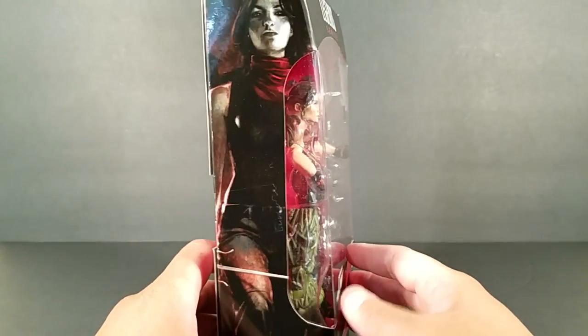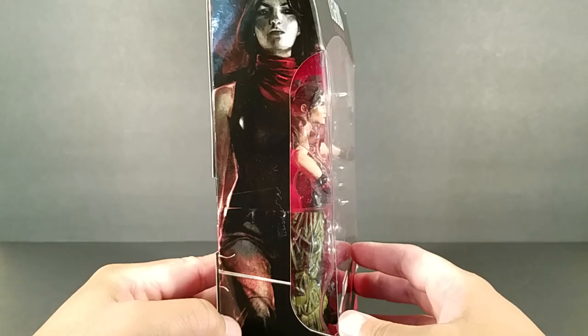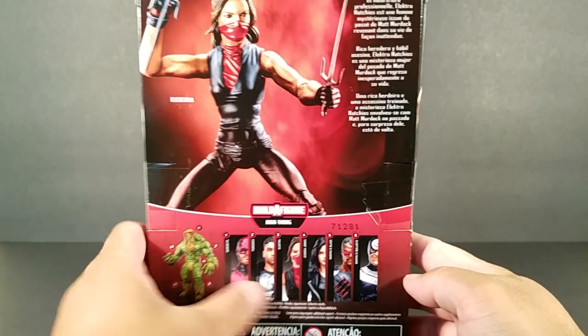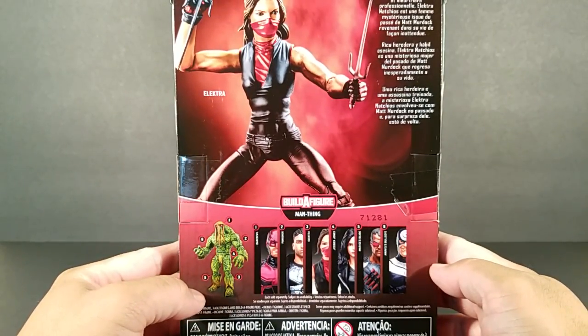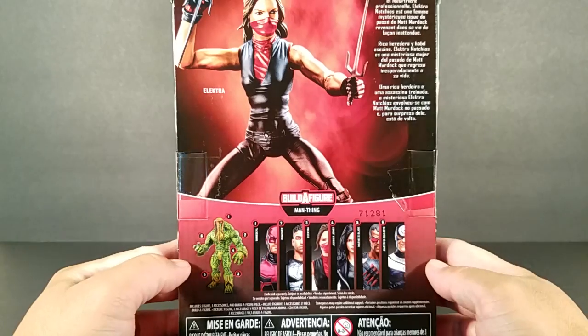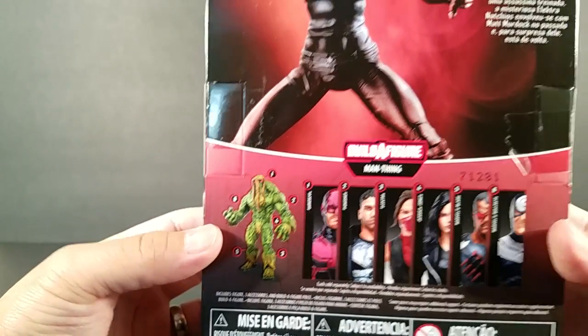Let's go ahead and take a look at the packaging. I love that artwork right there, and on the back you see the others in the series. I've got three down, three more to go, and Man-Thing is the Build-A-Figure if you're not familiar.